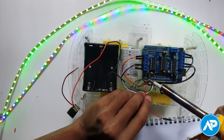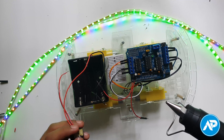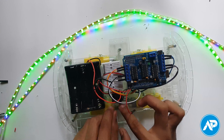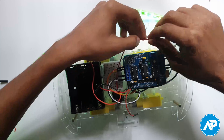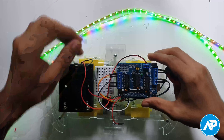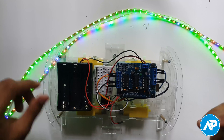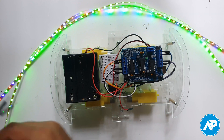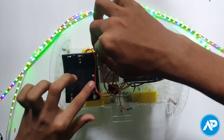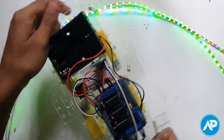Now connect a DC switch with the positive wire of the battery case. Then solder pins 0 and 1 of the motor shield. Add the DC switch on the chassis. The other terminal of the DC switch goes to plus, and the negative wire of the battery case goes to ground of the motor shield. The forward right corner of the motor shield plus goes to VCC, and minus goes to ground of the Bluetooth module. Motor shield pin 0 goes to TXD and pin 1 goes to RXD of the Bluetooth module.